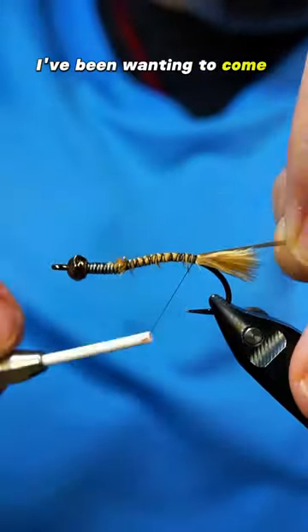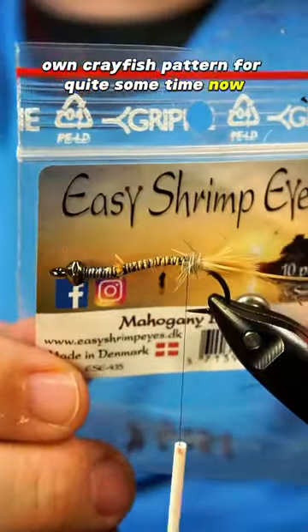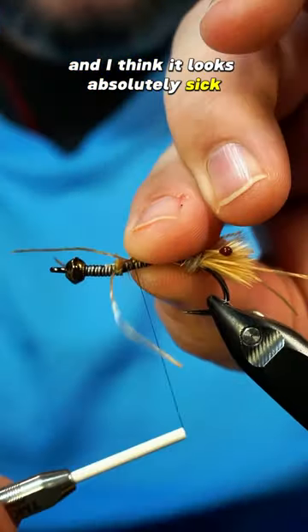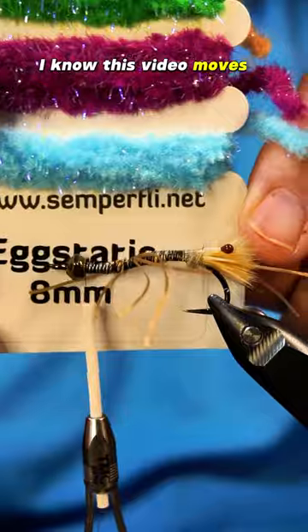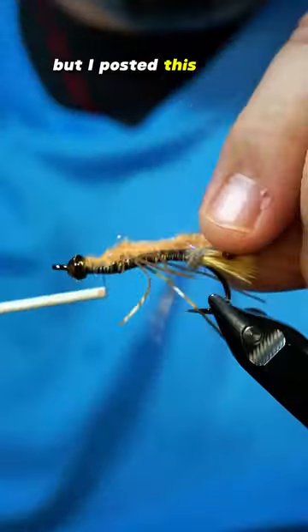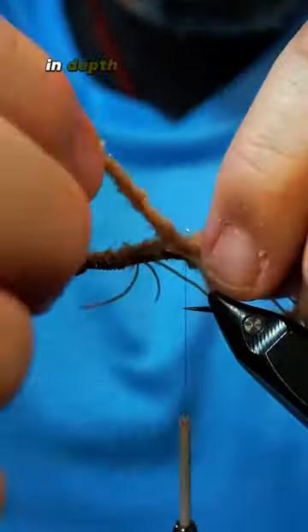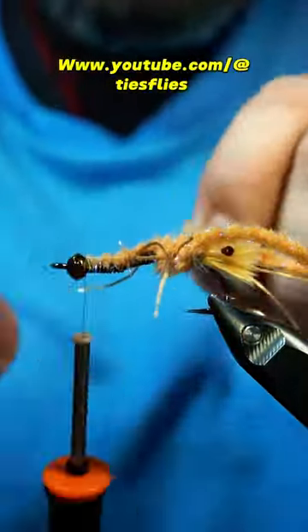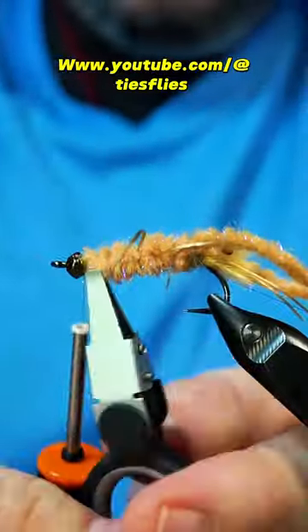I've been wanting to come out with my own crayfish pattern for quite some time now and I finally did it, and I think it looks absolutely sick. I know this video moves a little fast, but I posted this and a bunch of other full-length in-depth tutorials on my YouTube channel over at youtube.com/@tiesflies.